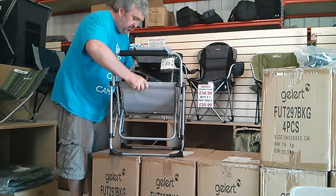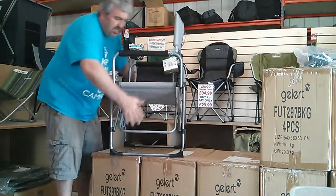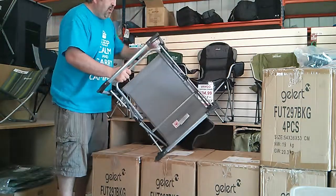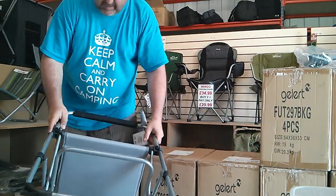We're selling these as slight seconds due to a very slight issue which will have no effect on the chair whatsoever. This is how you lock it into place — underneath the chair you can see there's a plastic cap.